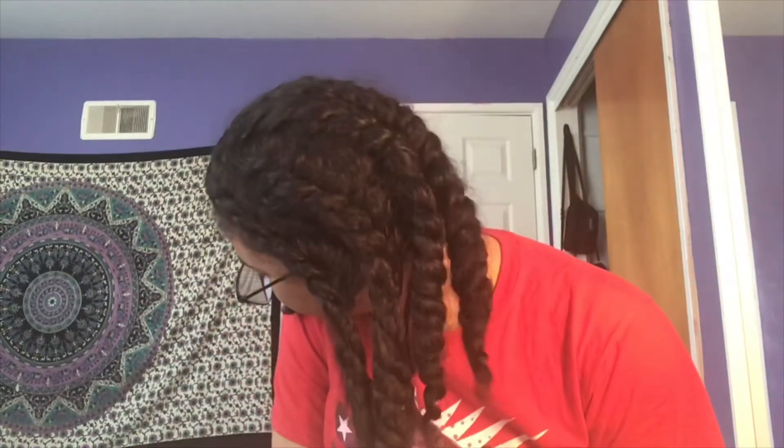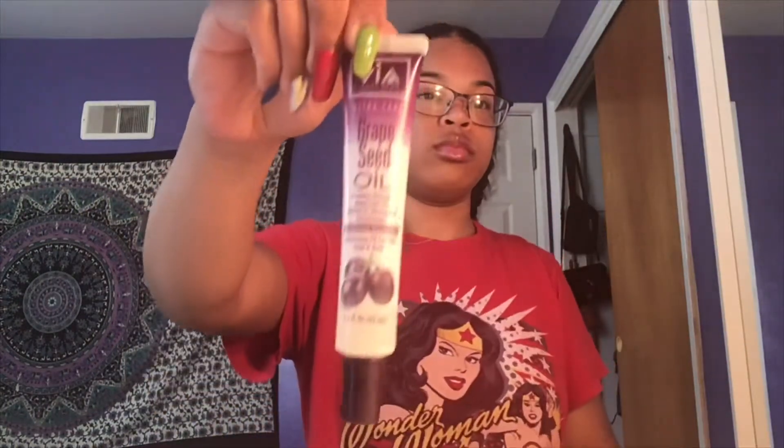Hey guys, so now I'm taking my hair out — it's Thursday at around 4pm. This is what the twists are looking like. Pretty frizzy, but overall they look pretty nice and moisturized. To take them out, I'm using one of my favorite oils, which is this grapeseed oil that I just got from the beauty supply. It was only a couple of dollars. I'm putting a little bit of that into my hand and smoothing it out on my hair before I take the twist down. The only thing I should mention is that I'm trying to be super delicate with handling the curls, making sure not to rip them apart.